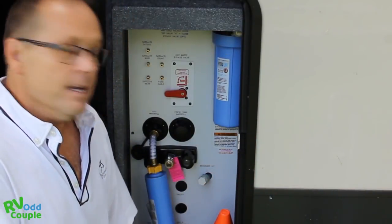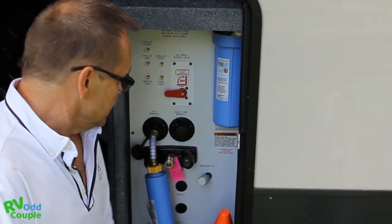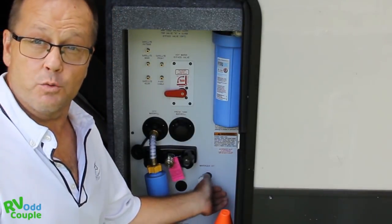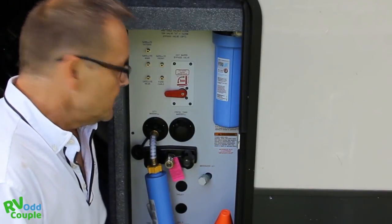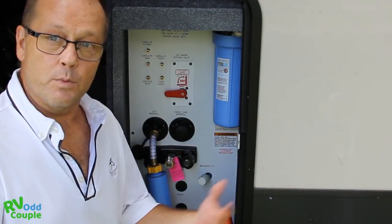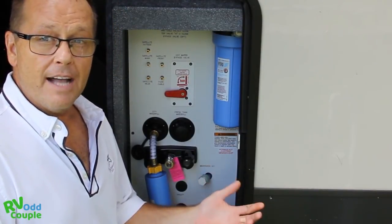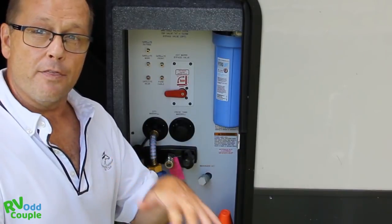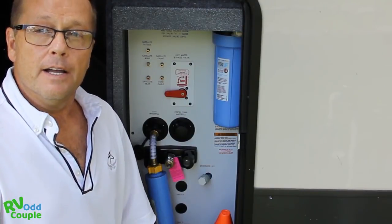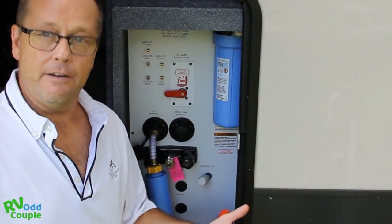This is where all my tanks are located — my gray tank, my black tank, I've got a galley tank. This is where my main water comes in from the park, and this is where I fill fresh water up in the tanks in case we're boondocking. Typically I'll empty all my tanks including the fresh water tank. I'll start with the black tank, flush it down to about 33 percent, then drop a green bag in the toilet before we move — the movement swishes the water around and cleans that tank as we go.